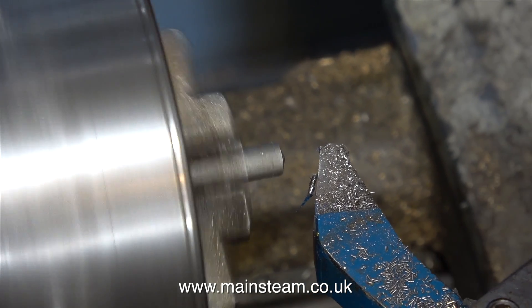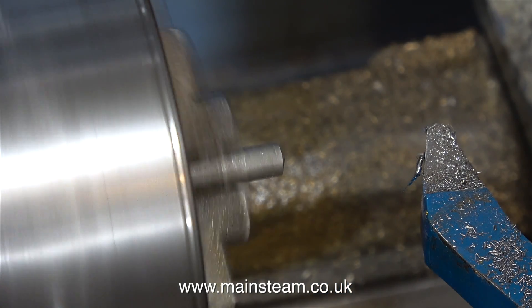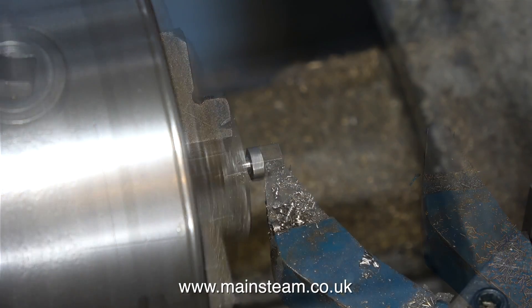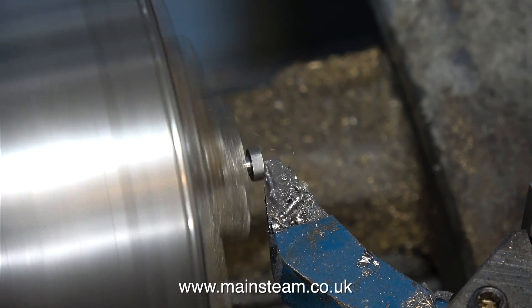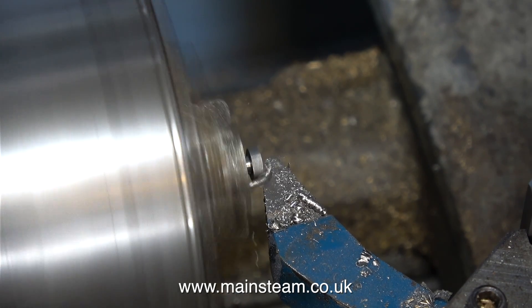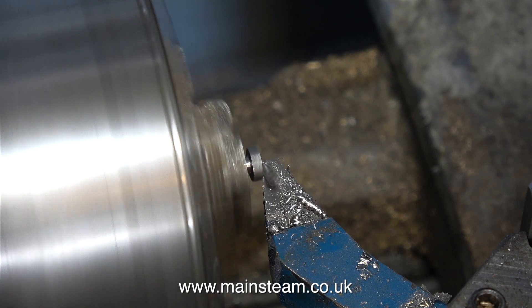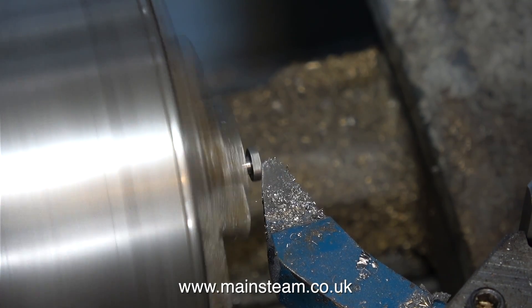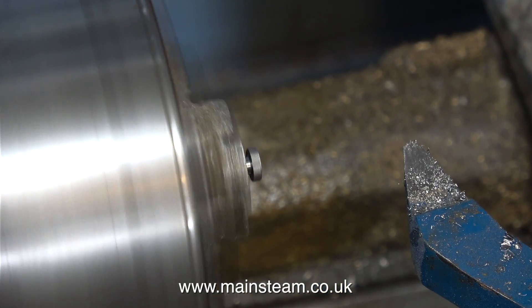I bought a couple of these lathe tools from Black Gates Engineering a few weeks back — I thought they would come in useful as general purpose form tools. This is a carbide tip tool and all I had to do was just grind a concave part into the side of the tip. And just in case you don't know, when you're grinding carbide tip tools you can't use ordinary grinding wheels — you need to use a green grit wheel.